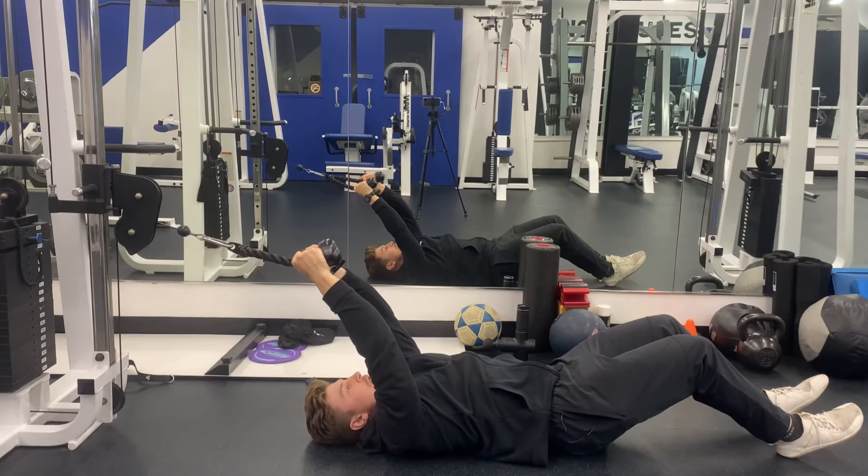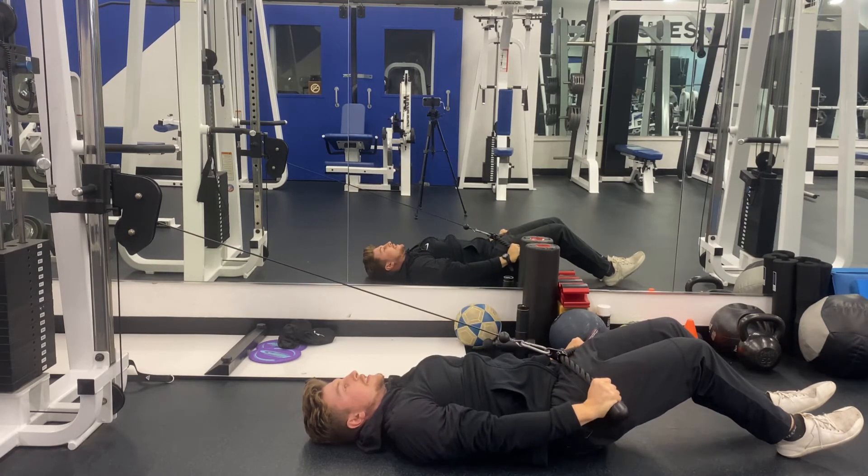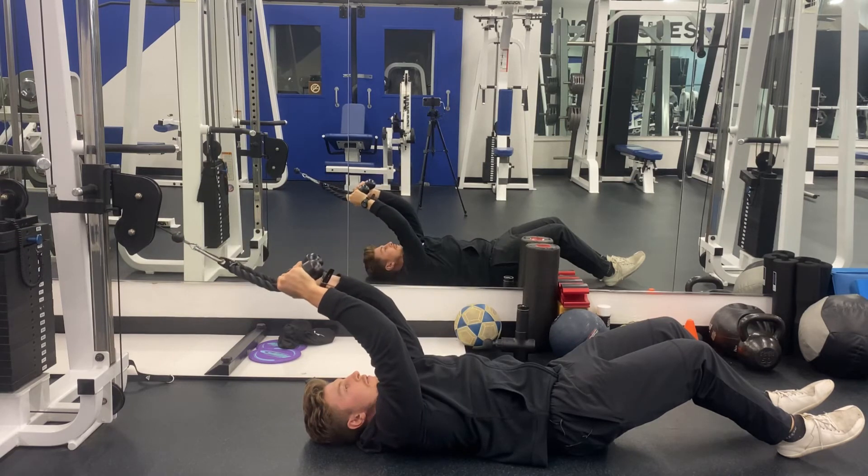From there, pull your elbows over your shoulders, then extend the elbows and the shoulder down towards your pockets, pulling the rope apart to engage the outside of the arms. Pull it back, elbows over shoulders, rinse and repeat.